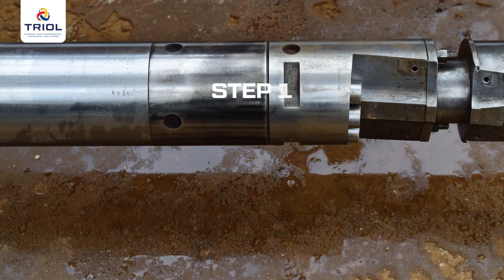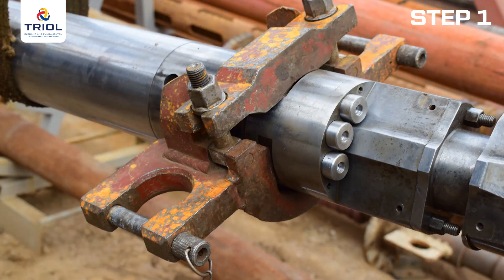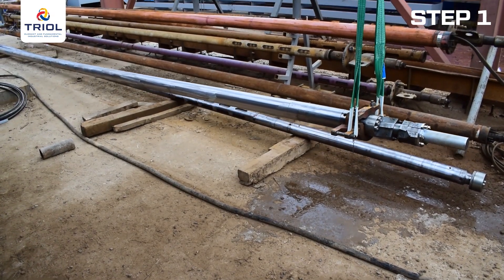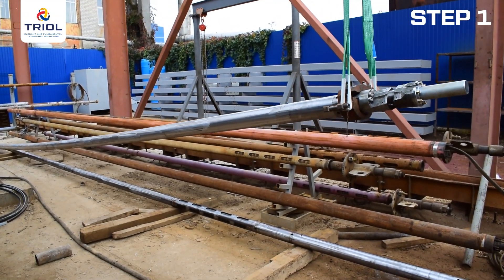Commissioning Step 1: Install the motor. Fasten the clamp elevator to the motor head on specially prepared seats. Attach the lifting straps to the elevator yoke and secure them to the lifting hook. Lift the motor and place it on the wellhead. If you do not have an elevator clamp, please contact us to add this item to the delivery set.